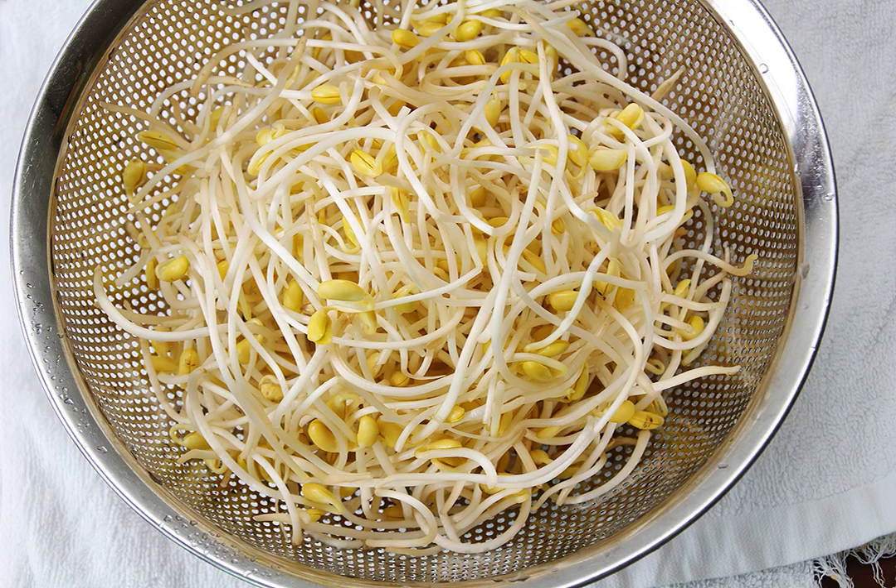Soybean sprouts are one of the most common and basic ingredients in Korean cuisine. In Korean, the word kongnamul refers to both the soybean sprouts themselves and the namul seasoned vegetable dish made from soybean sprouts. The namul dish, made by stir-frying soybean sprouts with sesame oil and simmering it, is a common dish for jesa. Another common side dish is kongnamul muchim, made by seasoning boiled soybean sprouts.